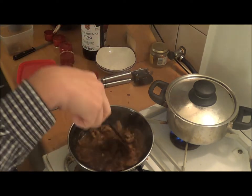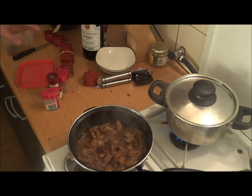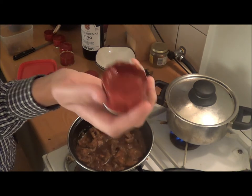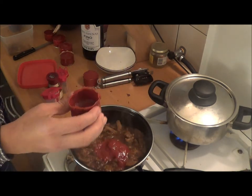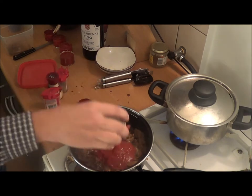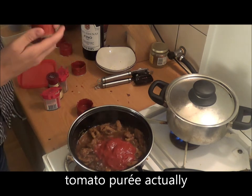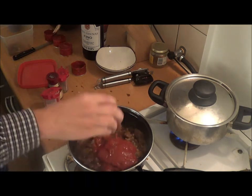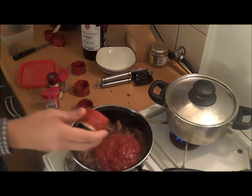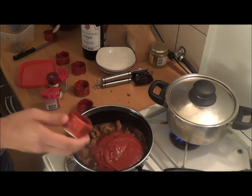In the meantime I also prepared some rice because we're gonna eat this with rice. Now we're gonna continue by adding juiced tomatoes — quite a bit. Don't be scared to use too much.